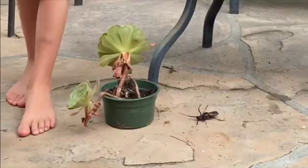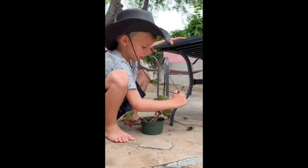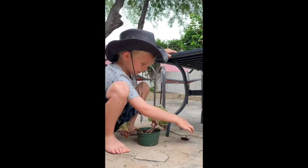When they're females, they eat. They do have spikes on them to protect them, but on the thorax.